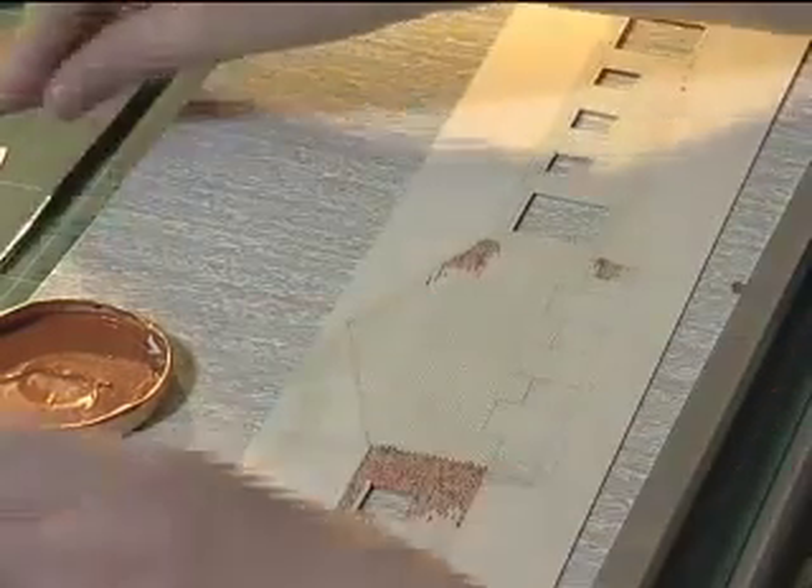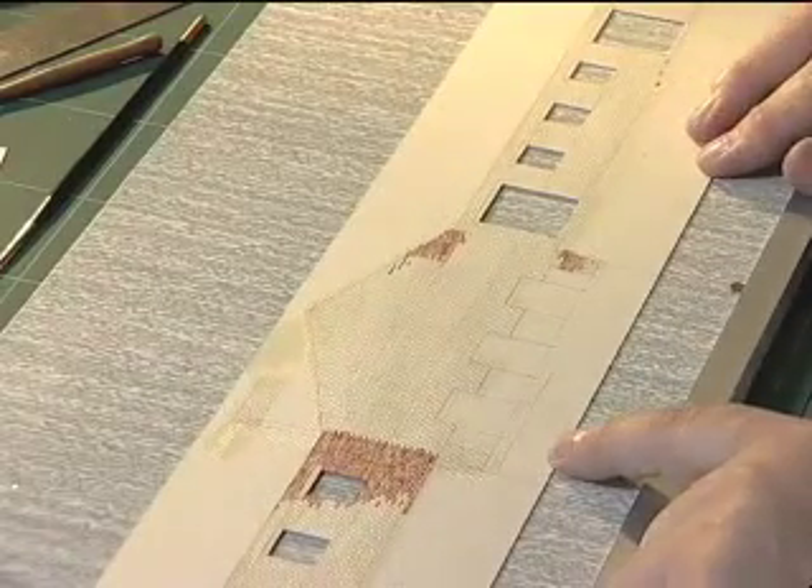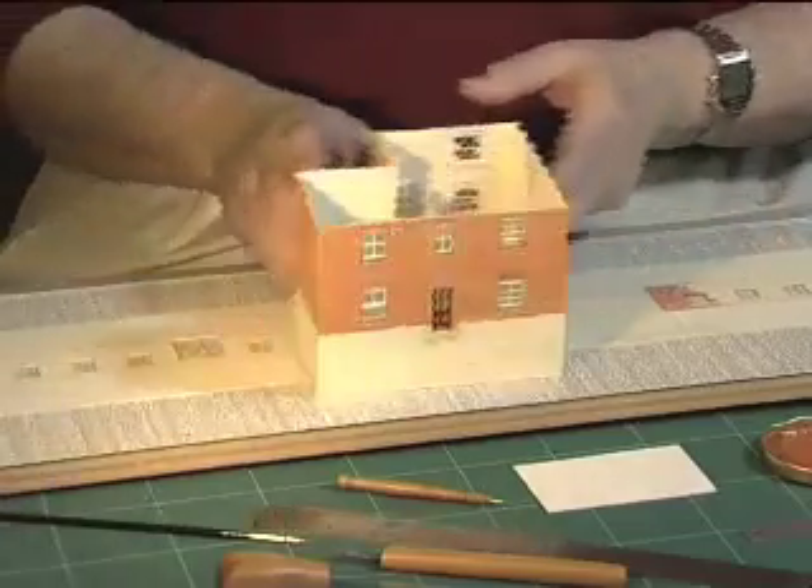When that's complete, the next stage is to fold the building into the solid. To do that we make a V-shape cut behind each corner, fold the building round to produce the complete building like this one.